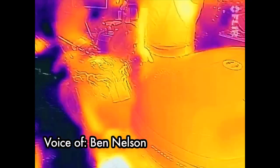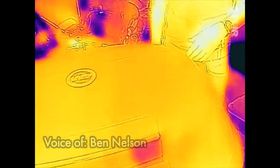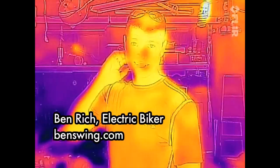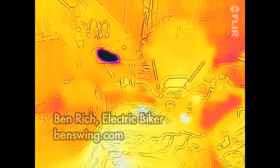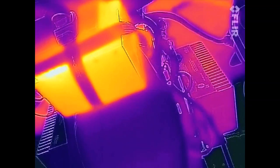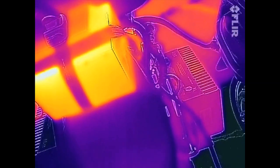We can also see your motorcycle in thermal. Look at you — you've been out in the sun, you're warm-blooded. Look at the motorcycle — that's hot. And it's all relative: if we bring it over to the Elkhorn, the Elkhorn looks cool in comparison.